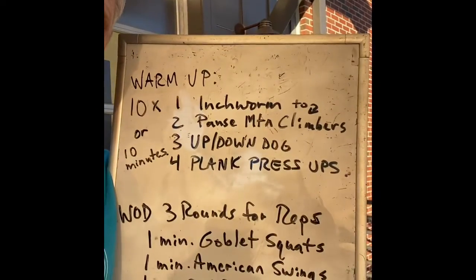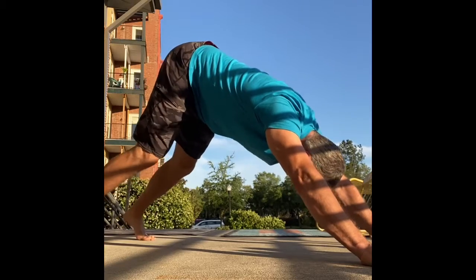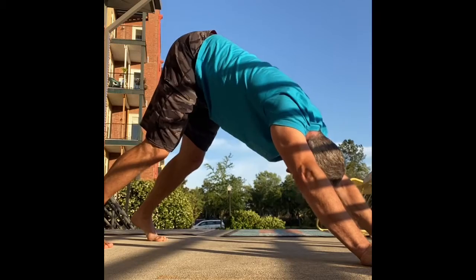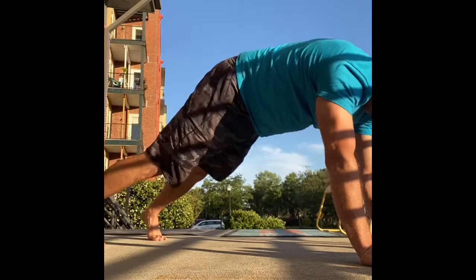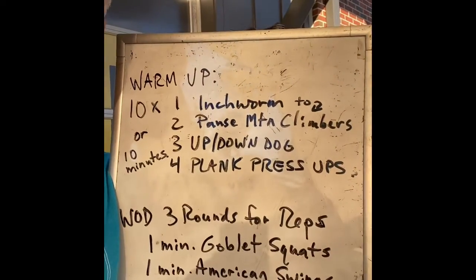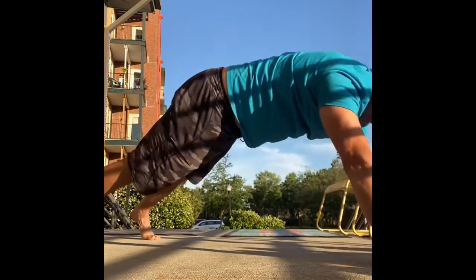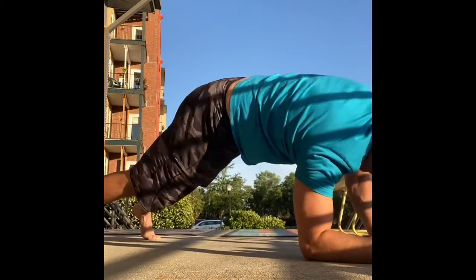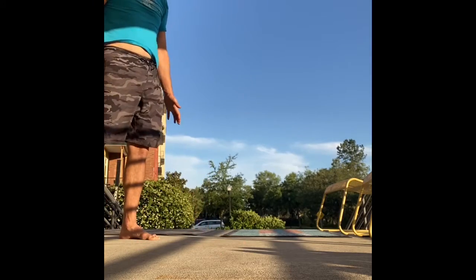Come back to your plank and hit three up-down dogs — hips high, down dog, hips high. Back to plank. Immediately after that, you're going to do four plank press-ups: one, two, three, four. Then walk your hands back up into your inchworm. That's one round of the warm-up complex.